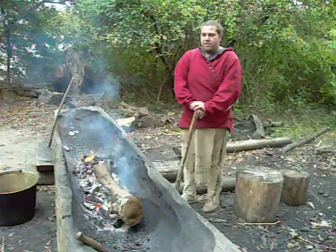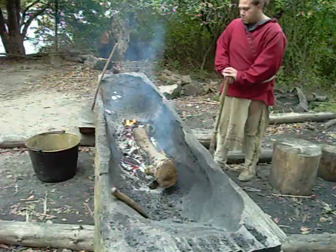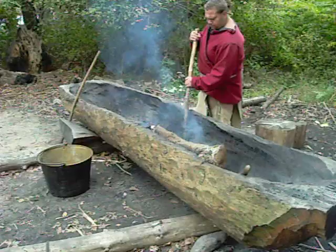And you've worked for Plymouth Plantation now how long? This is my third season. So this is our machoon — the one we started in the spring and are trying to finish up here in October.